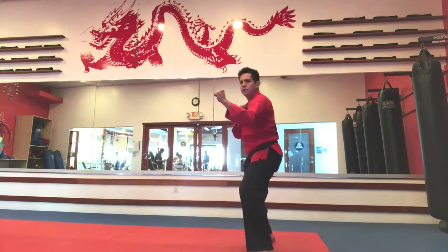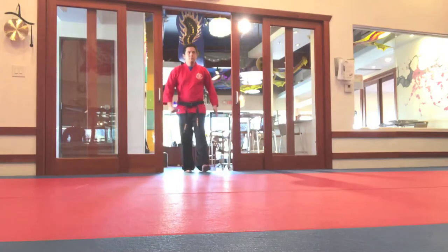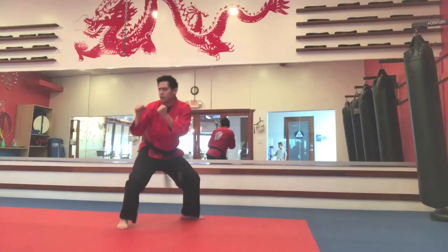Hi, I'm Sensei Santino, and here's a quick tip for improving your spinning kicks. When practicing spinning kicks, it's more important to focus on control first rather than explosiveness.